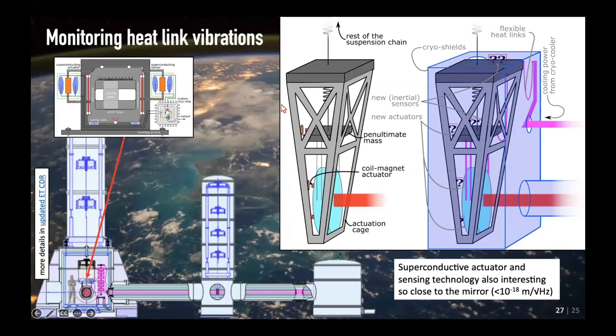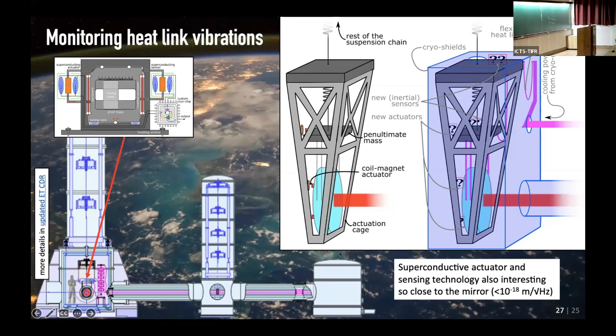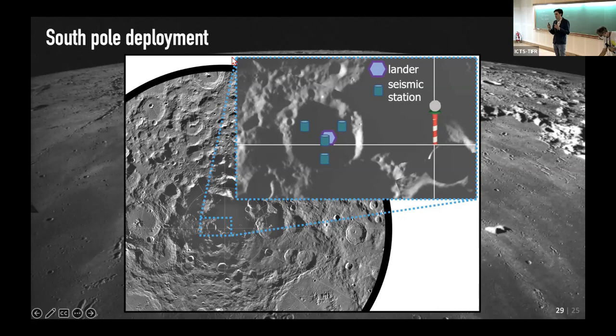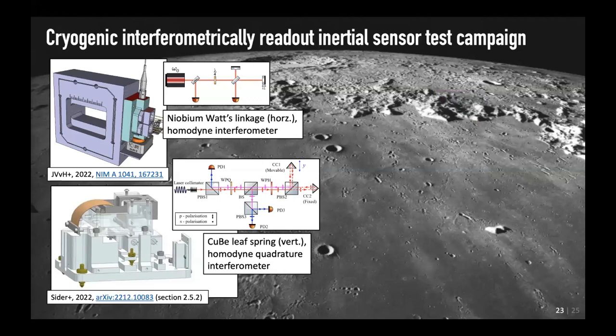Online question: This choice of niobium for the Watts linkage flexure — are you using the superconducting properties or just for the mechanical Q? Response: I hope to use the superconductivity. For example, if I use silicon and want to put forces on my proof mass, I need to add a superconductor to the silicon. Whereas if I have a monolithic niobium, I can make a surface just by design and have my coils close to that, which is easier to make.